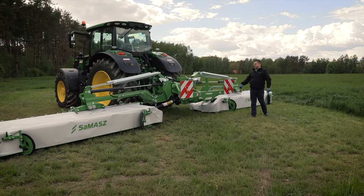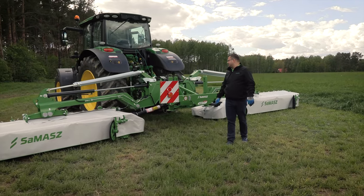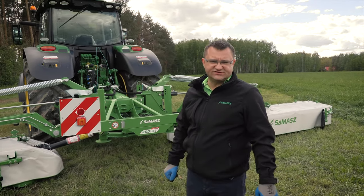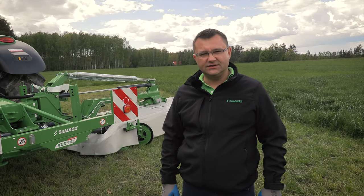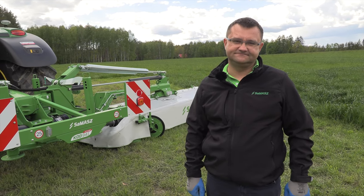We've talked about settings and adjustments on this KDD941 mower. If you have any questions or further concerns regarding any aspect, always consult the Operator's Manual or contact the SAMAS Service Department. Thank you.